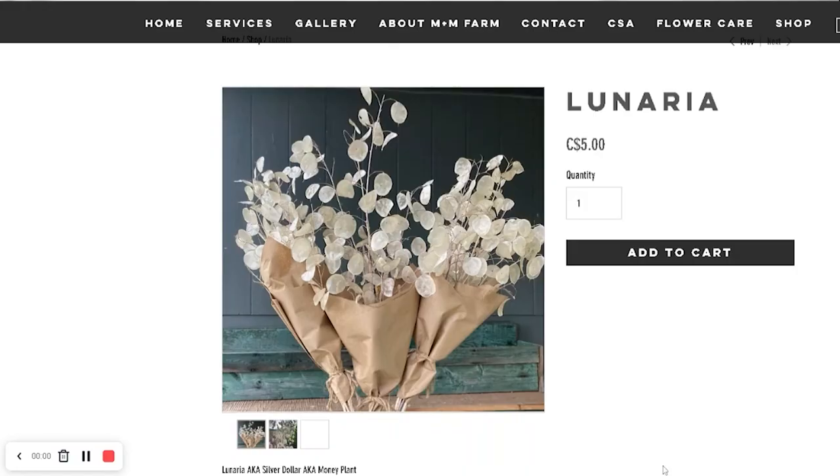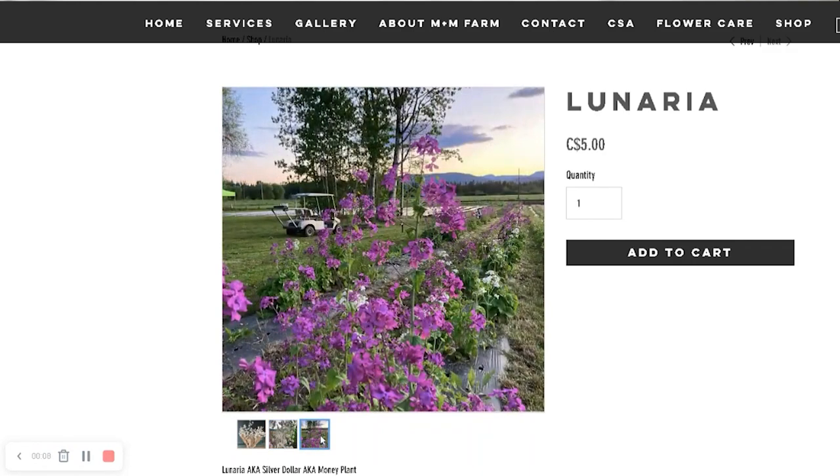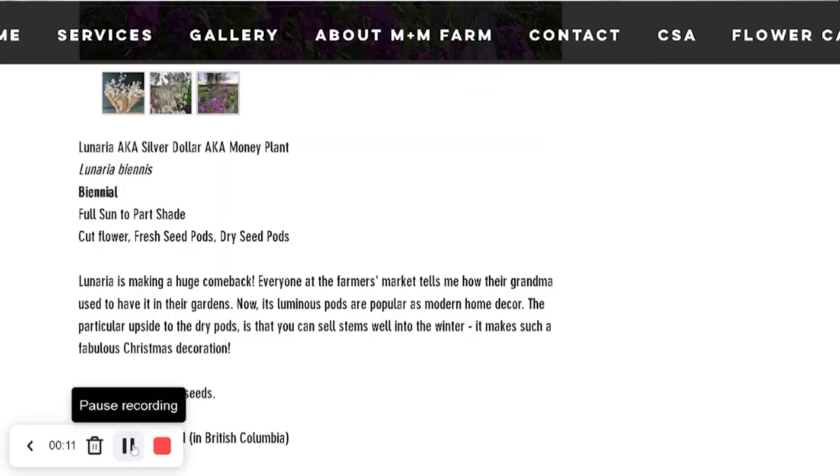This is Lunaria — the honesty plant. They will flower white in the spring, and if you don't cut them they'll form those seed pods that look like capiz shells that shimmer in the light. It's perfect for Christmas. But I think these are biennial, so I'll winter sow them. They'll come up in the spring, plant them in the summer, and by next spring they will bloom. By next fall, I'll have those shimmery seed pods.